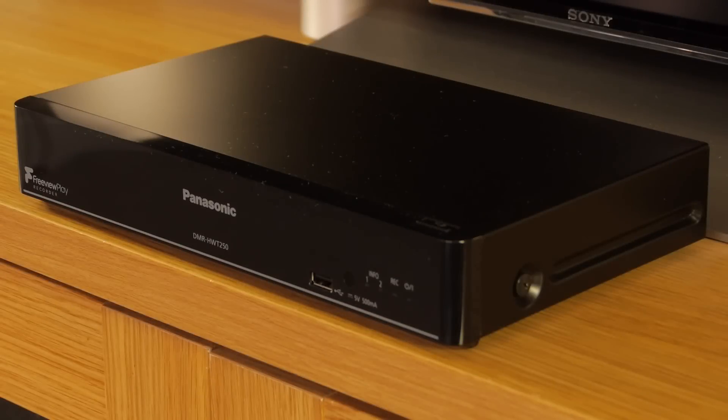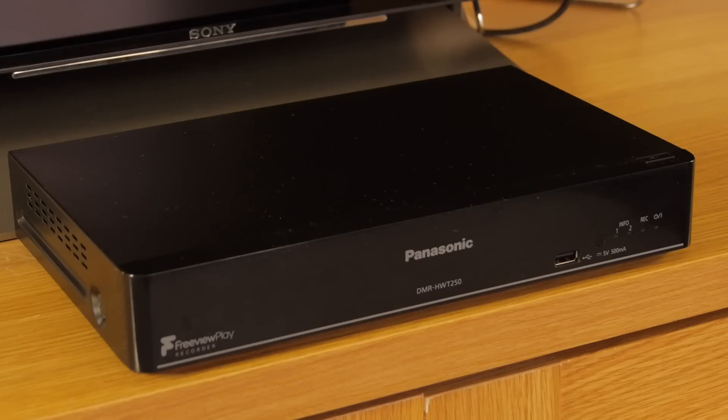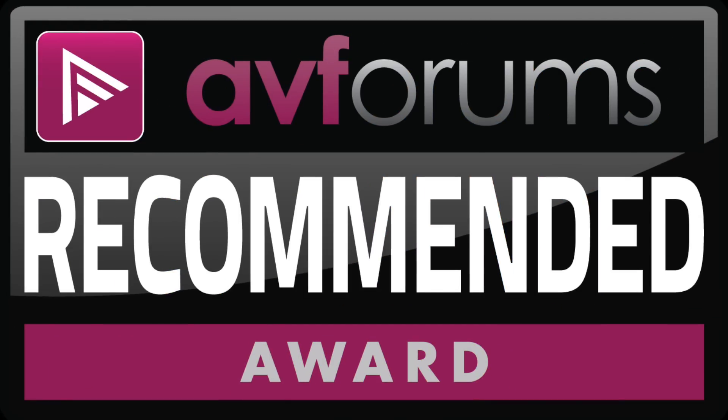Overall, we found the Panasonic DMR-HWT250 to be a very capable device and one we'd have no hesitation in bestowing with an AVForums recommended award.